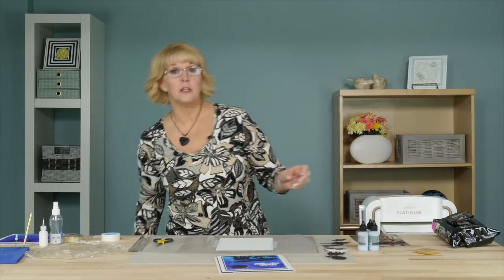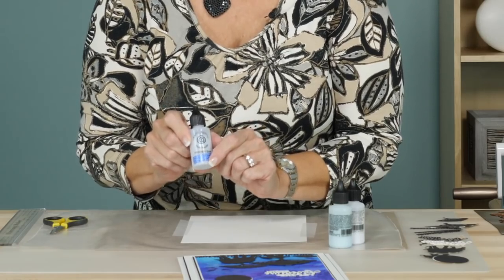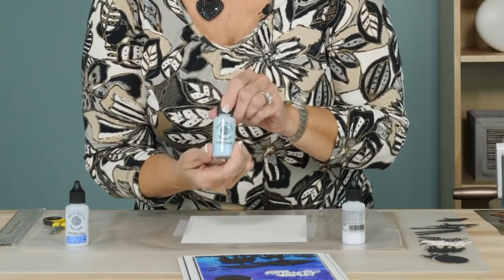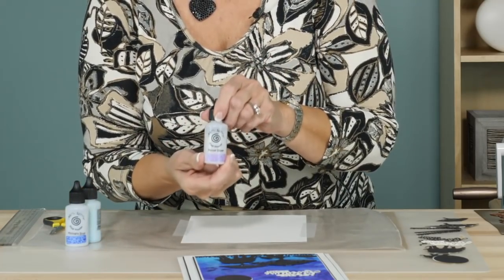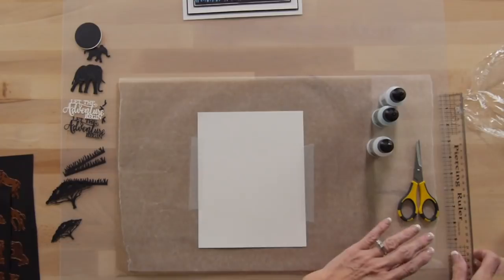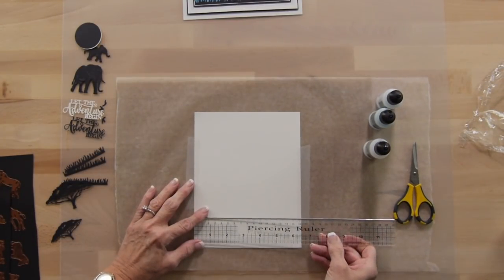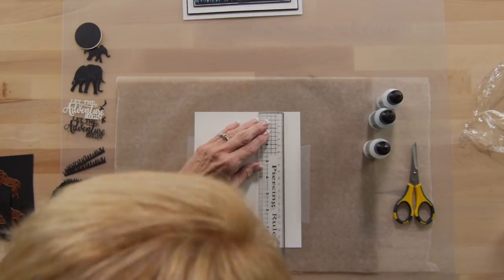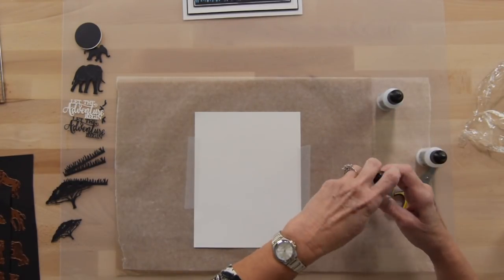We're also going to be using some pixie powders to start with. I've got the Midnight Blue pixie powder, Aqua Lagoon, and the Purple Violet. I've got a piece of Coconut White card that is 6½ by 8¼, and we're going to start with our pixie powders.